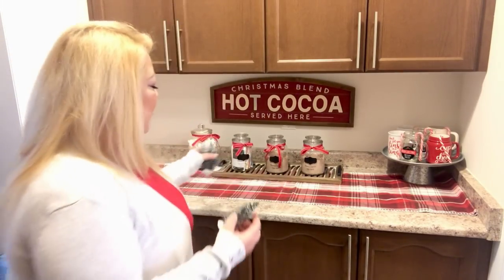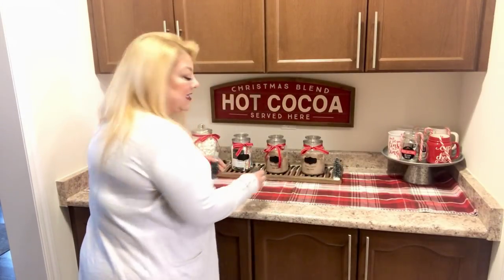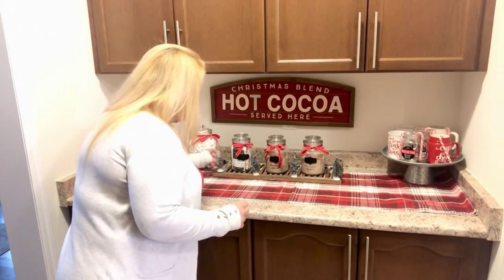I'm thinking of adding some little bottle brush trees to the tray — I just got four of them. And as always with my decorate-with-me videos, I'm going to pan in closer and show you more details.